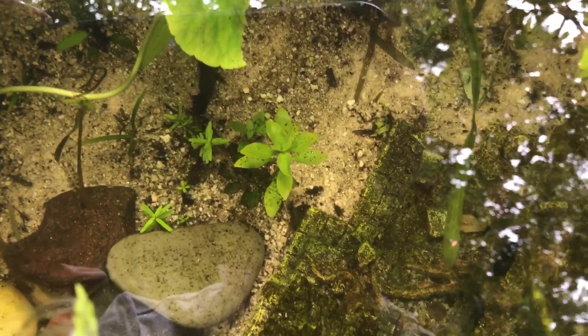I bought these guppies brand new from my local fish store. They've got a sweet snakeskin male and two blonde females — probably sisters — and I'm going to be trying to breed them. The plants are taking off too.